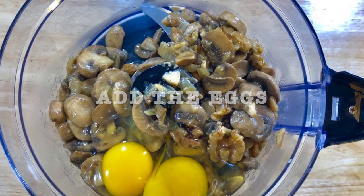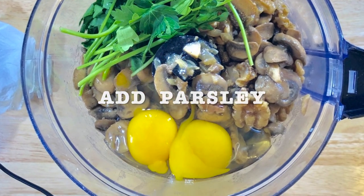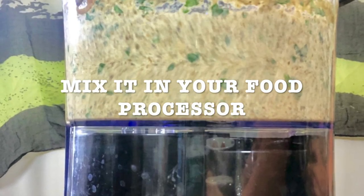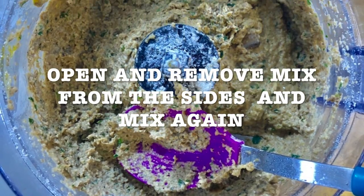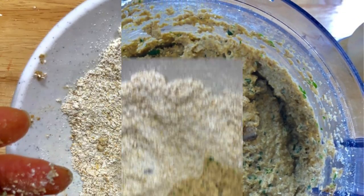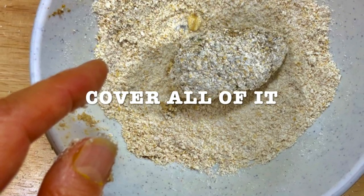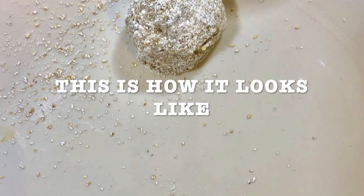Add the eggs, then add your parsley, then add the gluten-free oat flour, and mix it in your food processor. Open and remove the mix from the sides and then mix again. The mix has to be a little bit sticky. Make the balls and roll them into the oat flour. Cover all of it — this is how it looks.